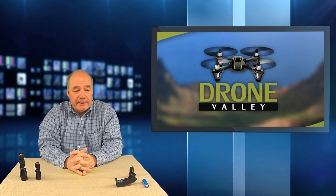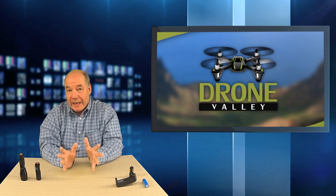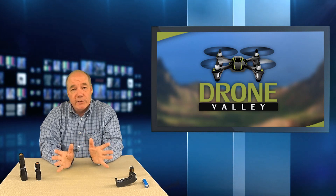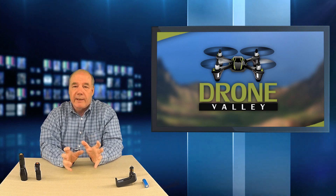Hey there drone fans, Rick here again from Drone Valley. Today's clip is going to be a little bit different than the clips I normally do because it's not about a drone. Nothing on this table flies. I thought I'd expand the scope of the channel a little bit because I spend so much time around technology and I'm such a geek that I'm involved with a lot of new technology.